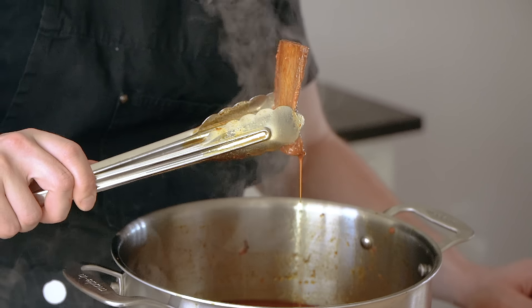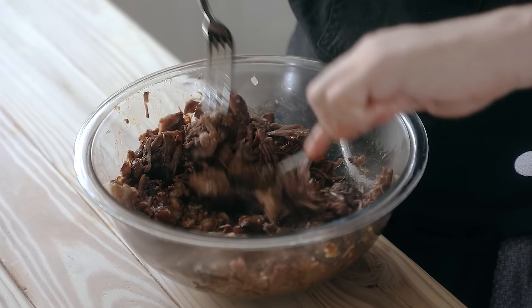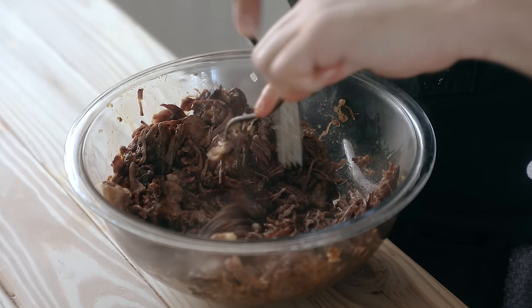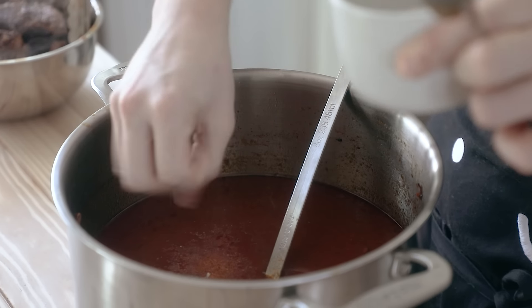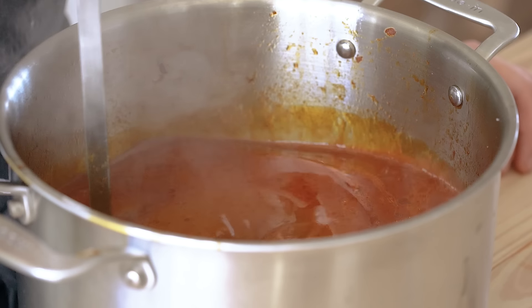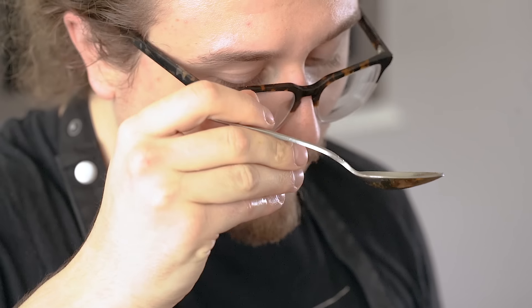Now remove the meat, discard any bones, and shred the meat and fat together as chunky or as fine as you'd like. I like mine sort of medium fine — some chunks for variance, but mostly nice and thready, and emulsified with its fat. Season your leftover broth with salt and leave it to the side. It's also called consomme, but not to be confused with the clarified French stock known as, well, consomme.